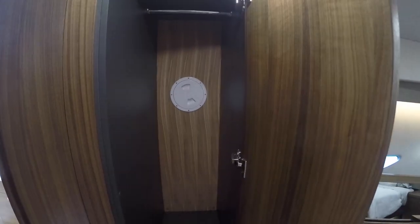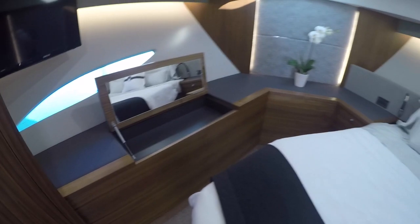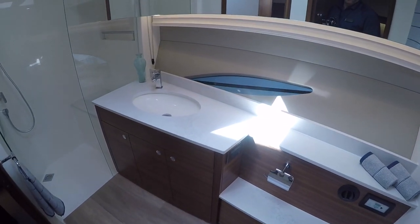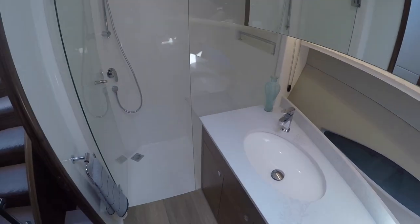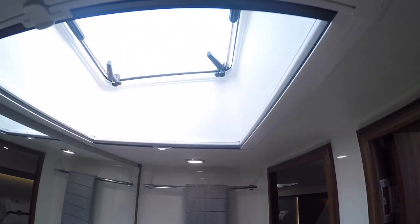We've got some nice hanging closet space, a little TV, mirror, and makeup counter — very nice VIP room. Stepping through an en suite door, you've got a nice head and a huge shower. It's got two doors to get in, there are skylights and hatches.